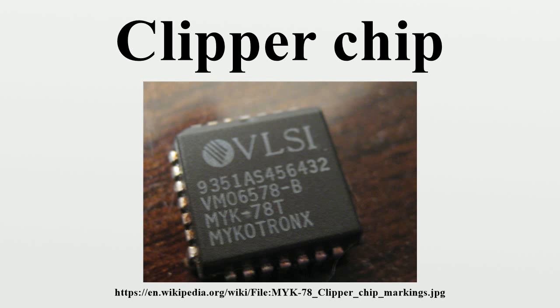The Clipper chip was not embraced by consumers or manufacturers, and the chip itself was no longer relevant by 1996. The U.S. government continued to press for key escrow by offering incentives to manufacturers, allowing more relaxed export controls if key escrow were part of cryptographic software that was exported. These attempts were largely made moot by the widespread use of strong cryptographic technologies, such as PGP, which were not under the control of the U.S. government.